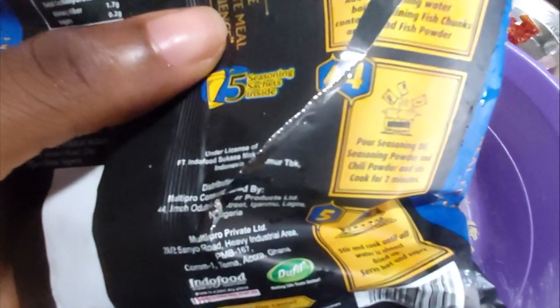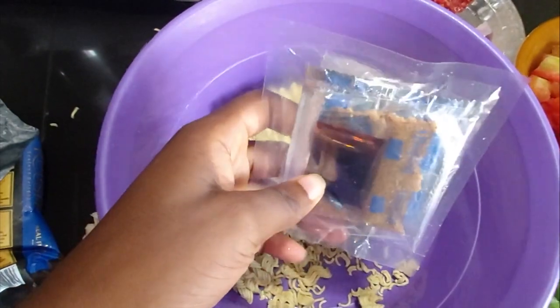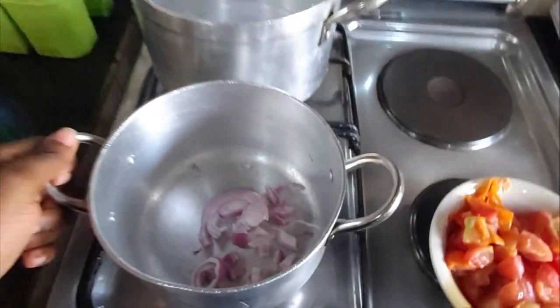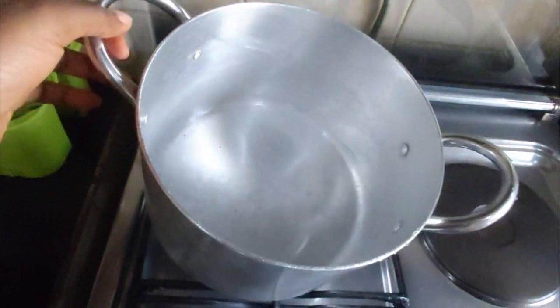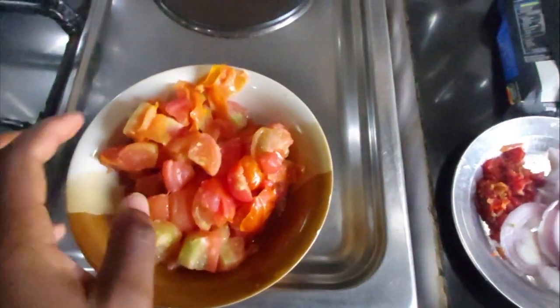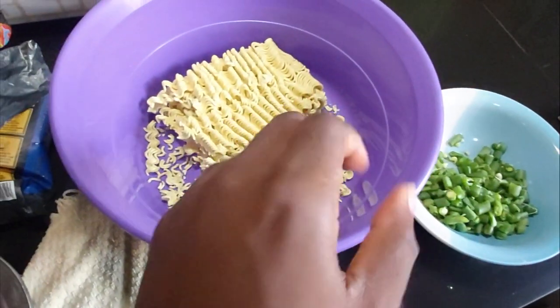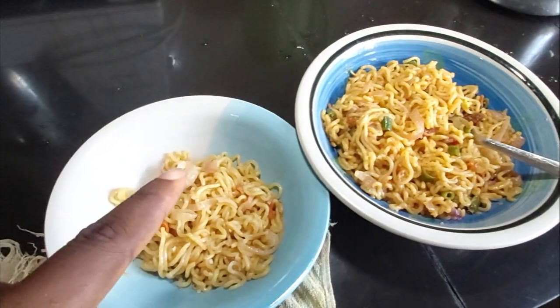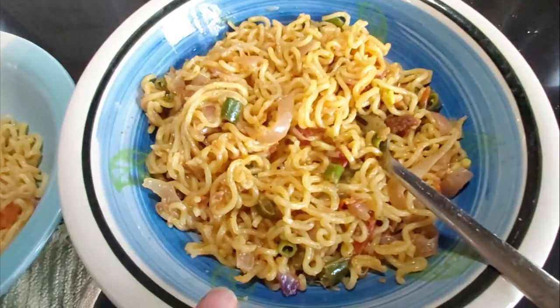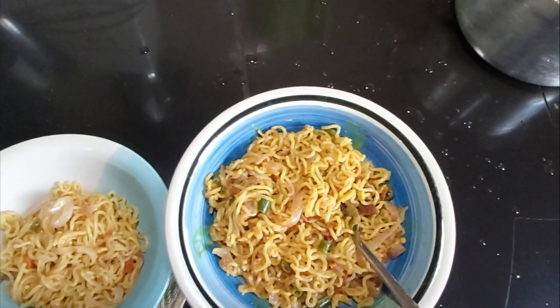So we're just gonna get into the video and start doing this thing. Mind you, it's not a proper review or cook video — this is just rush hour. We have tomatoes here which I've diced, and we also have onion, pepper, green beans, and the indomie. Voila, it's done! The first one is here and that is the relish indomie — not much difference apart from color and taste.